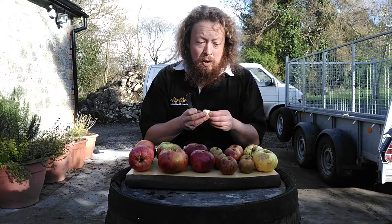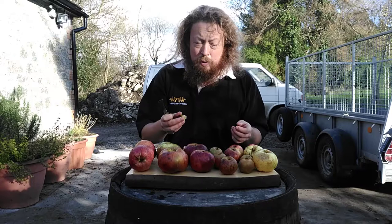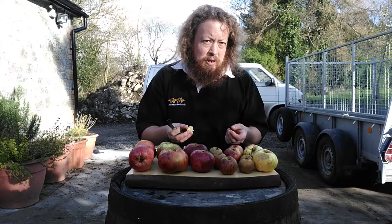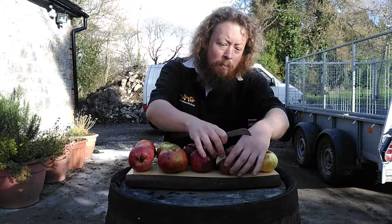One annoying thing about Dabonets is they're not really juicy at all. You can have a whole trailer full of Dabonets — and I'll be picking up a couple of tons next week — and the juice extraction is terrible compared to some of the other apples I use. But it produces a really first-class cider, so it's basically horses for courses. You take your pick.